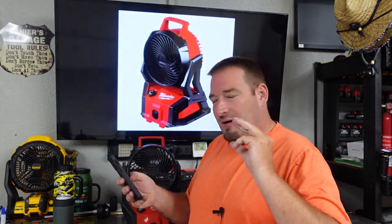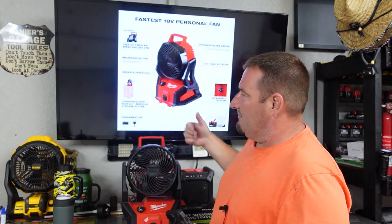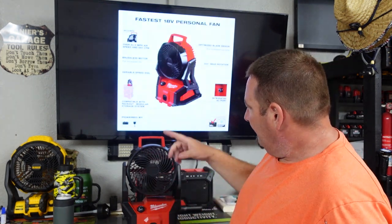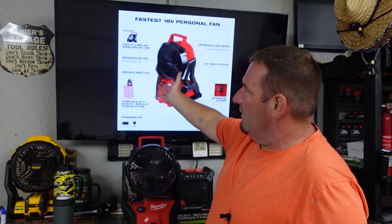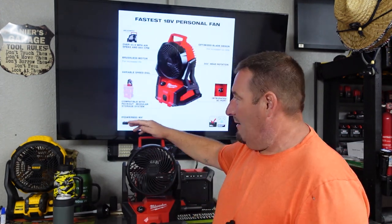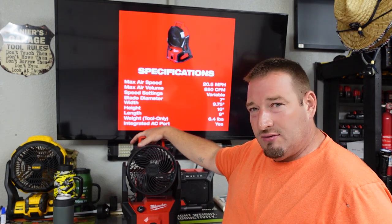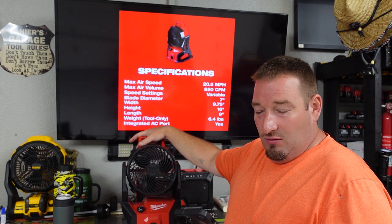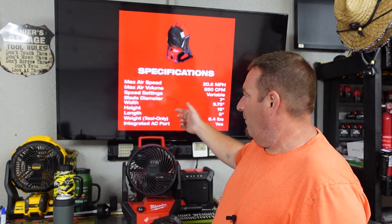So let's go over some specs. Variable speed dial, compatible with the Packout, battery and AC so you can plug it in. Blade design, 300 degree head rotation, brushless motor, 850 CFM, 20 and a half miles per hour — that's crazy. It's amazing that this fan costs what it does for what it is. Blade diameter seven inches, 9.75 inches wide, 16 inches high. This is 6.4 pounds.